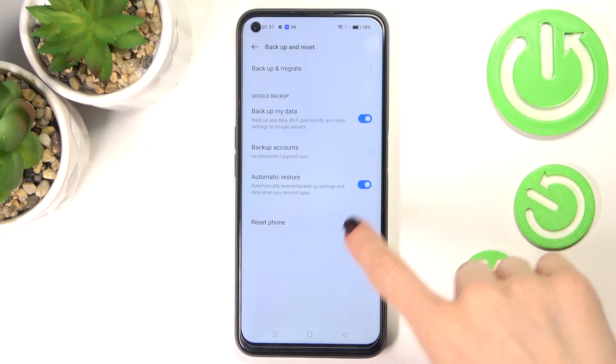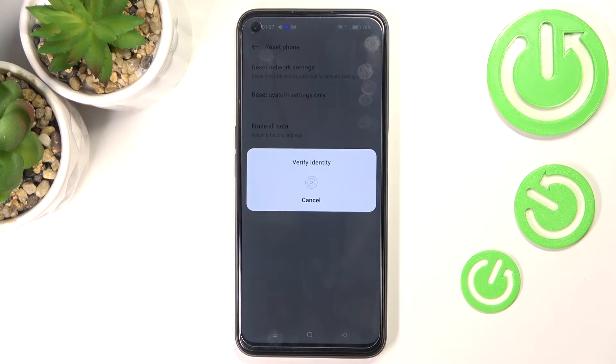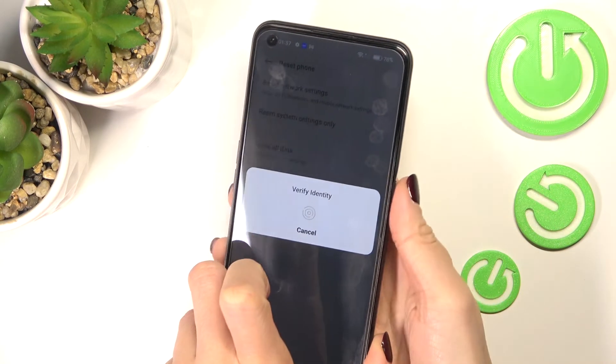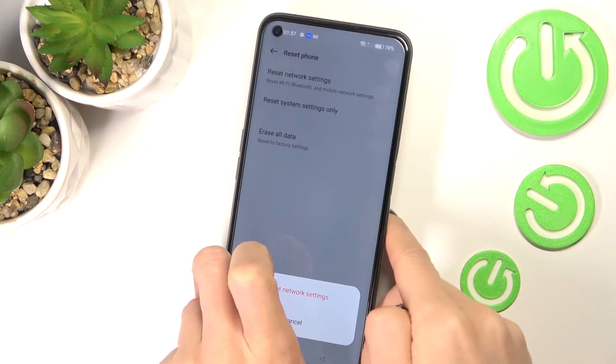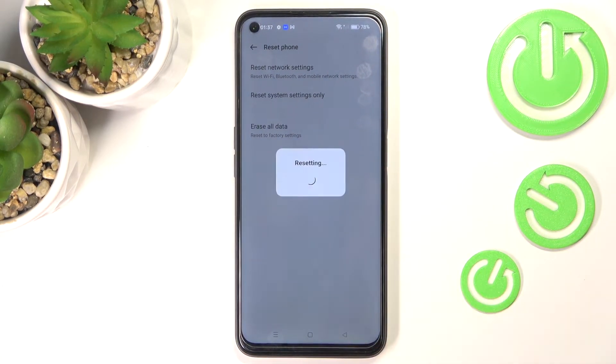Here under reset phone you will be able to find reset network settings, so mark it, then provide your fingerprint ID or pattern — whatever you are using to unlock your device — and then tap on reset network settings.